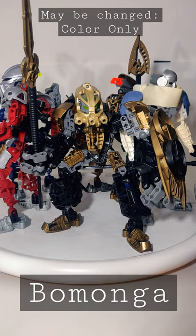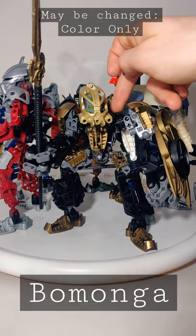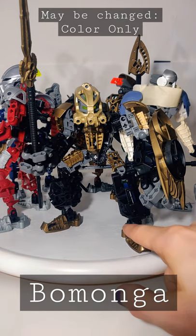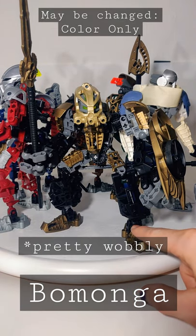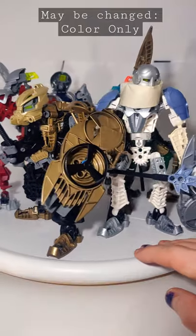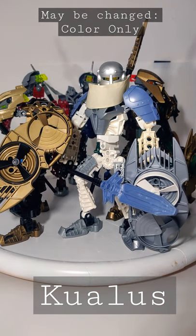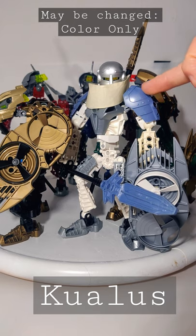Aside from getting five black torsos, it's always pretty purist. These black big gears didn't come out in that color until pretty later on. The feet are pretty with connections there, but we can sort that out. Moving on finally to Kualus, who also uses a Knight's Kingdom sword — same piece.